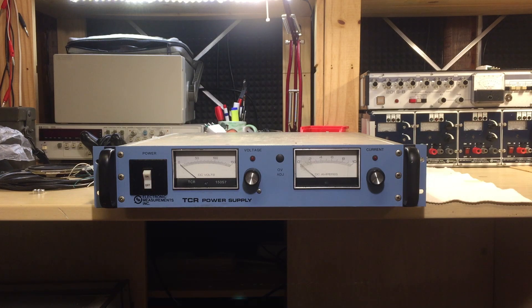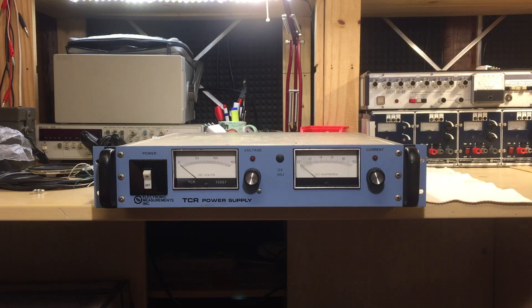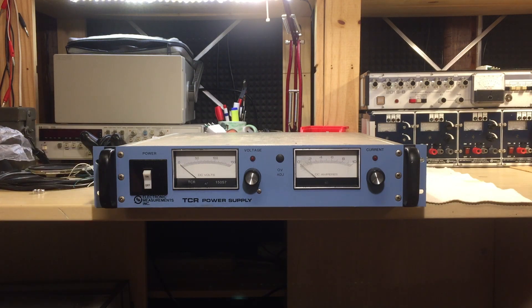I already did a video about my Philips power supply — 75 volts, 14 amps, also a 1 kilowatt supply, but that's a 3U rack unit while this is 2U. It's quite interesting to see how they managed to fit everything into just two rack units.